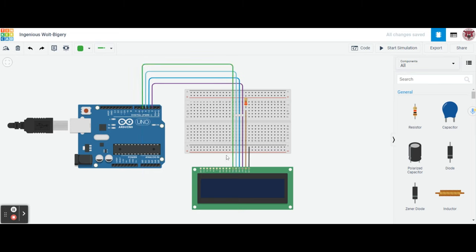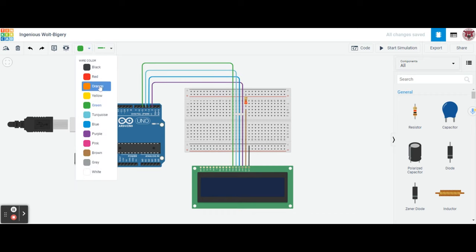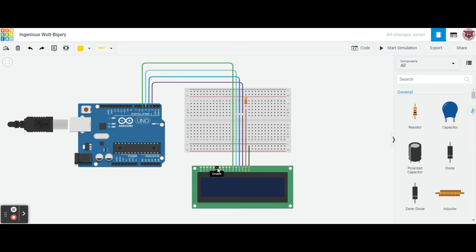Now we have all those data lines done. Next we have to wire the enable line. We'll use a yellow wire, going from enable up to F9, then skipping over to J9, and bringing that over to pin negative 11 on the Arduino. Let's straighten that out.